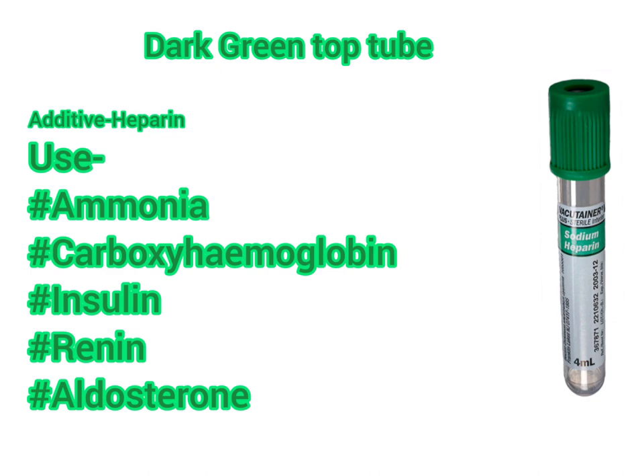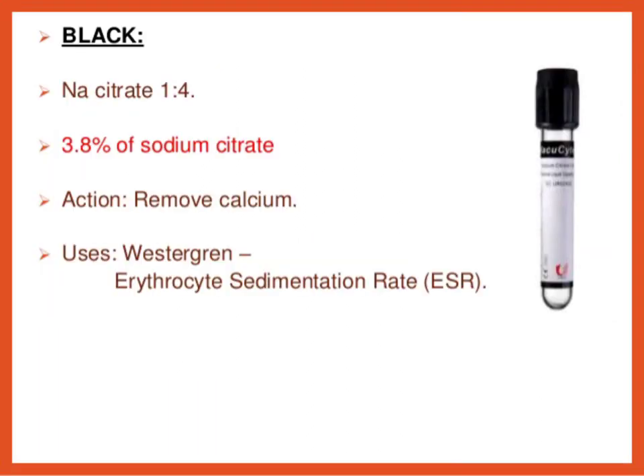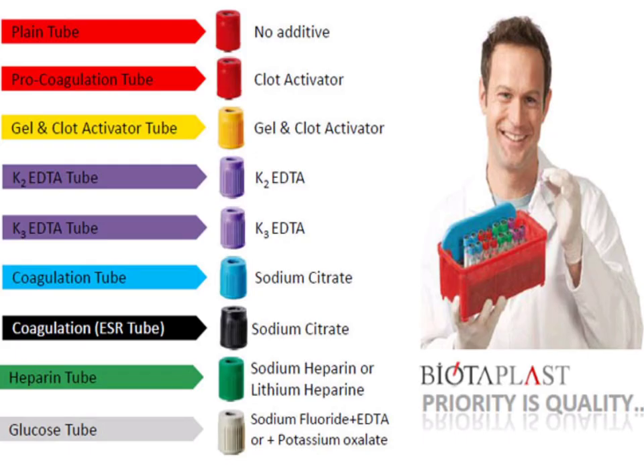The black top tube contains the additive sodium citrate, which forms calcium salts to remove calcium. It is used for pediatric ESR (erythrocyte sedimentation rate). These are all the blood collection tube or blood vial color codings.